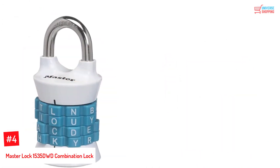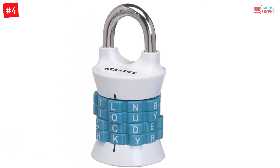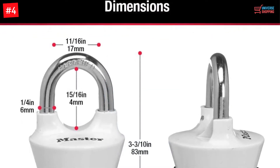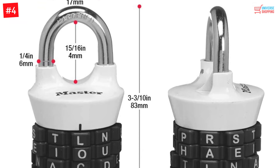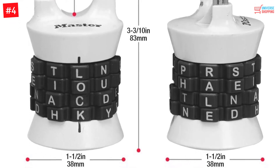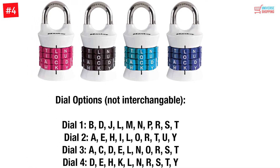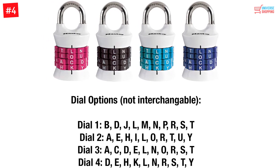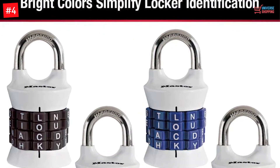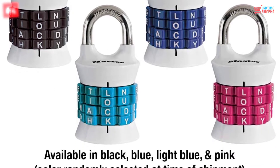Number 4: Master Lock 1535DWD Combination Lock. Master Lock is a trusted manufacturer of all kinds of lock designs and they are a pro at combination locks too. The Master Lock 1535DWD is an ideal solution to keep your belongings safe in the school or gym locker. This is a stylish as well as efficient lock having a fully metallic construction. The durable construction ensures that the lock is high-functioning and not easy to break. The lock comes with a 4-digit pin that needs to be correctly adjusted to open the lock. The anti-shim mechanism for locking in this system is terrific.